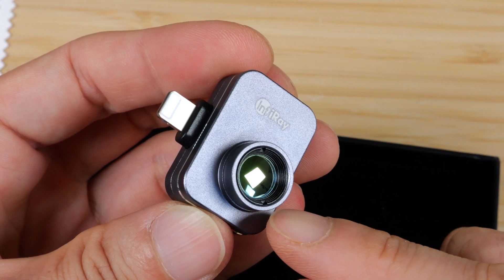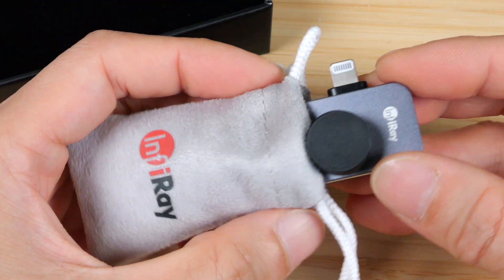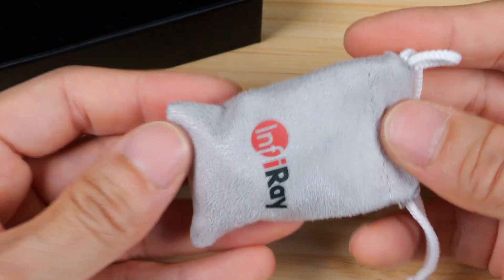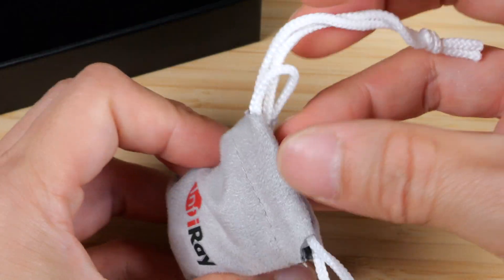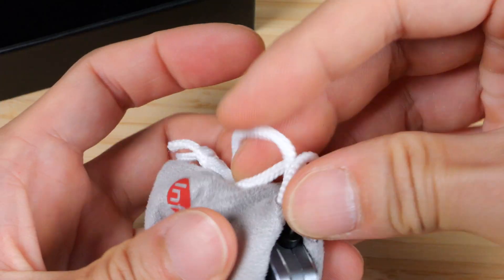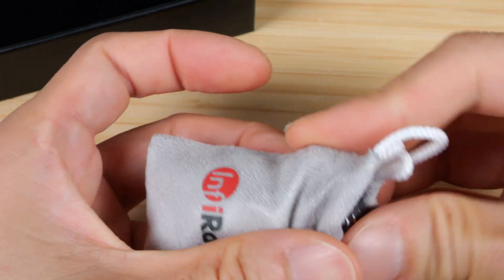The macro lens has a yellowish tint. The carrying pouch is a little bit too small — it does fit, but I wish the bag was just slightly bigger so you can toss it in easier. With a little bit of wiggling, it fits inside nicely and very snugly.